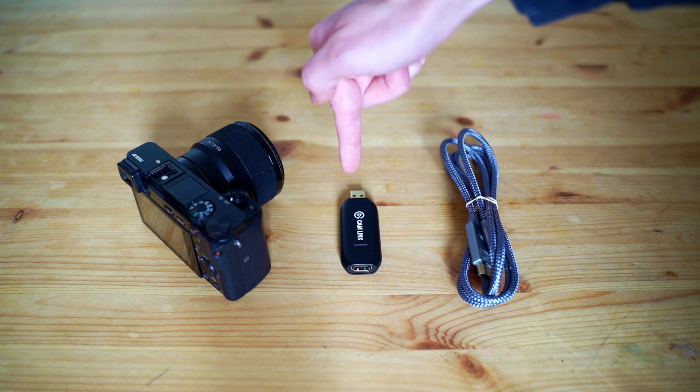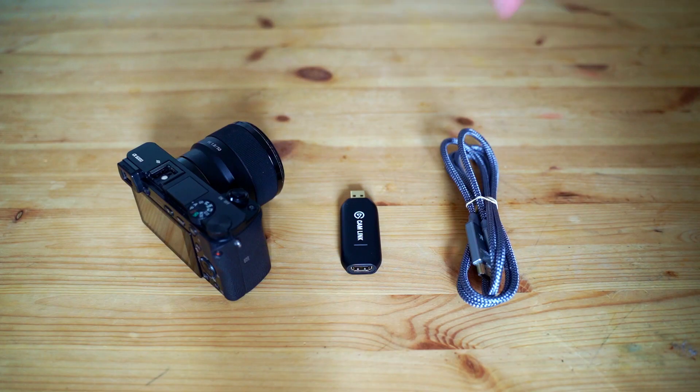So for this we're going to need a couple of different things. First, obviously you need your camera. Second, you need some sort of capture device — this is the Elgato Cam Link 4K, it's kind of like the industry standard, but you can find stuff cheaper if you'd like. And then finally, you're going to need an HDMI to mini HDMI adapter. And then you are going to need a source of power for the camera, unless you just run it on battery and let it die.